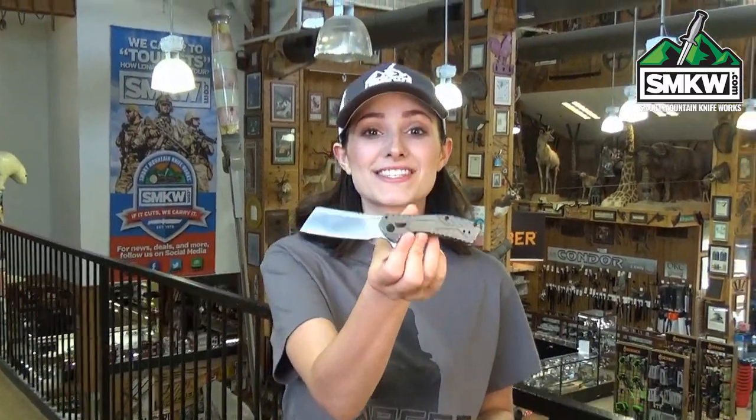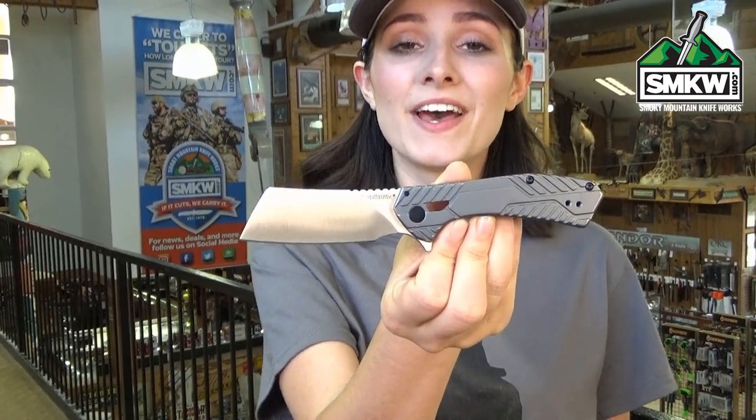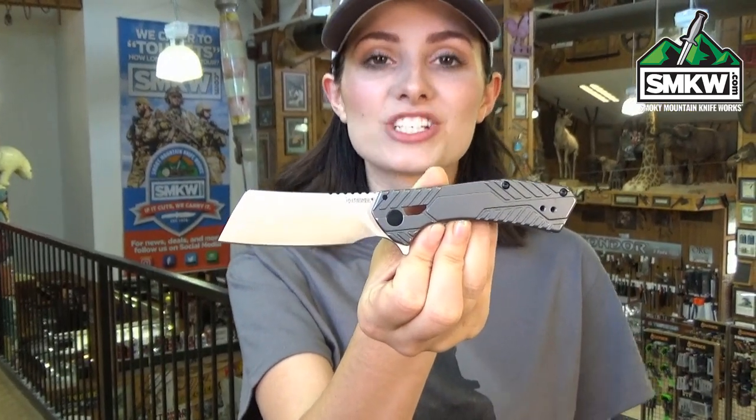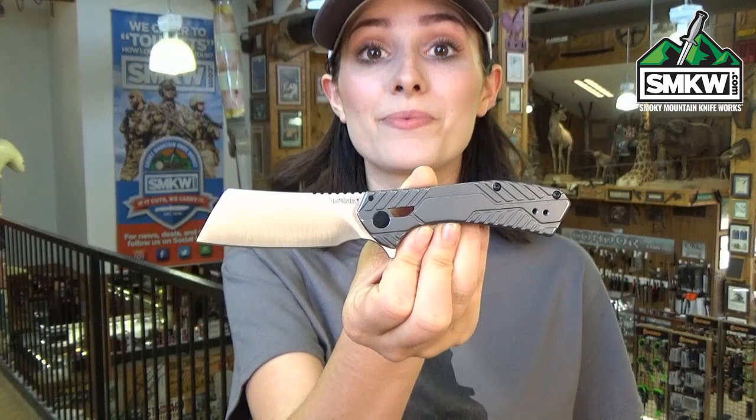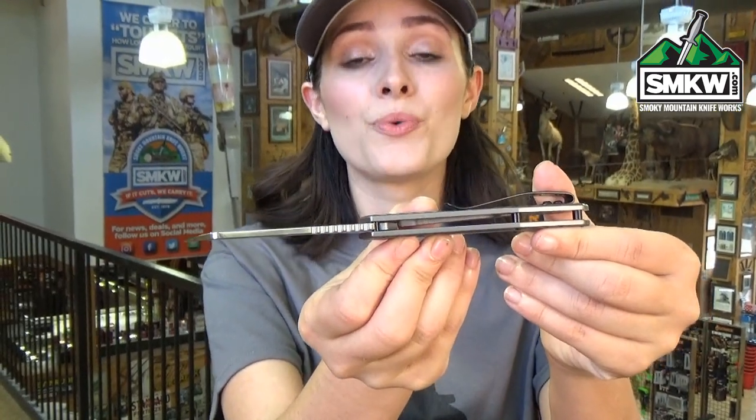Swags here and this is the Kershaw Static. Here's another new knife from Kershaw that's only $38. The Static features a 2.8 inch 8CR13 MOV drop point blade with a satin finish. This manual flipper is an eighth of an inch thick with the KVT ball bearing system, so the action is amazing.